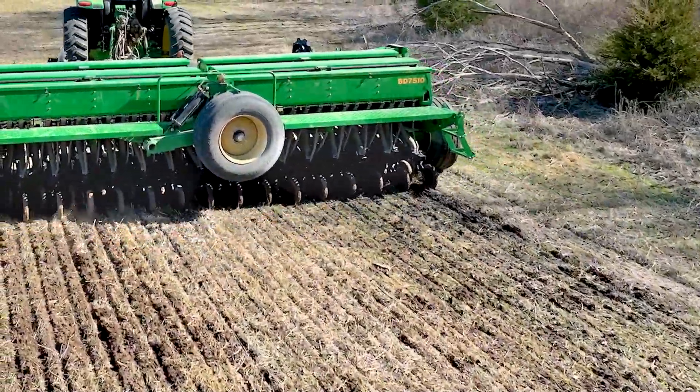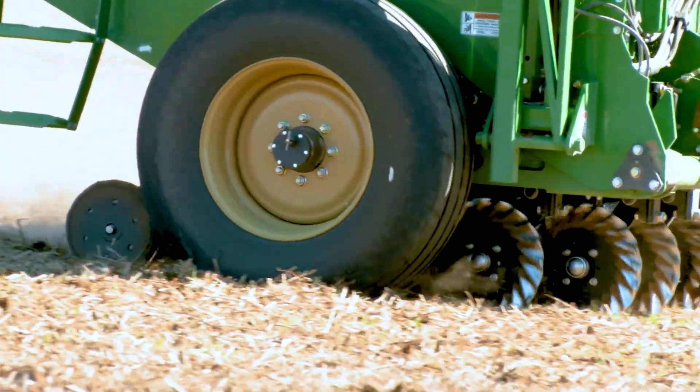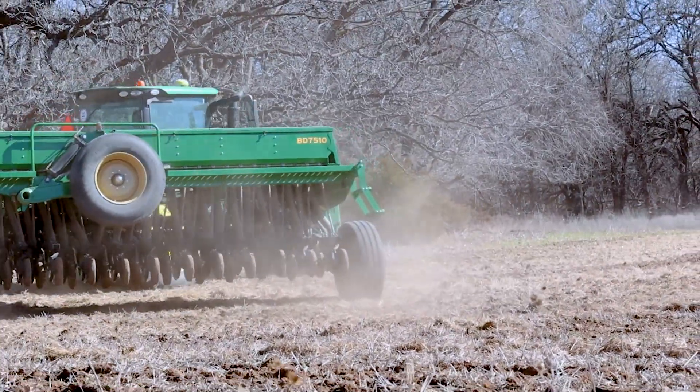Integrally mounted coulters prepare the seedbed for optimal seed placement, and up to three separate products can be concurrently metered into the furrow.